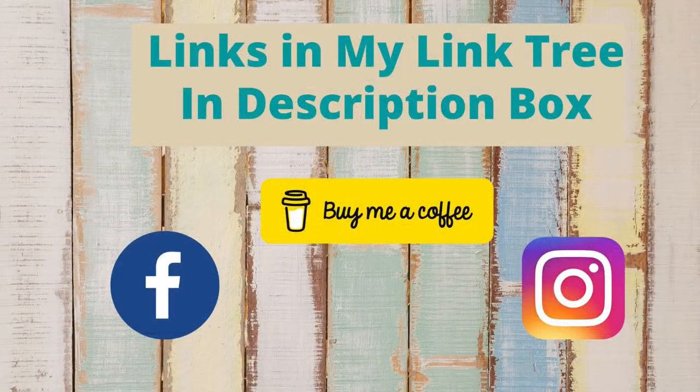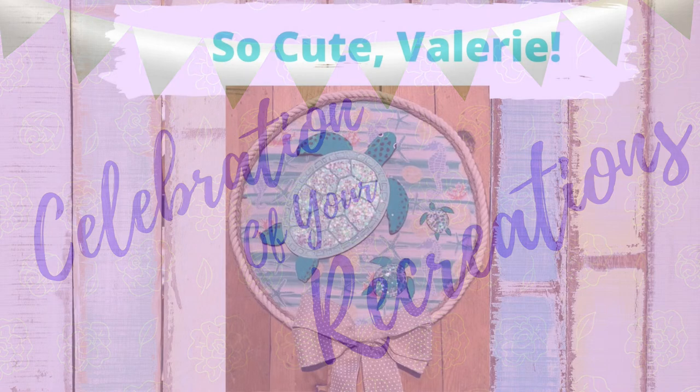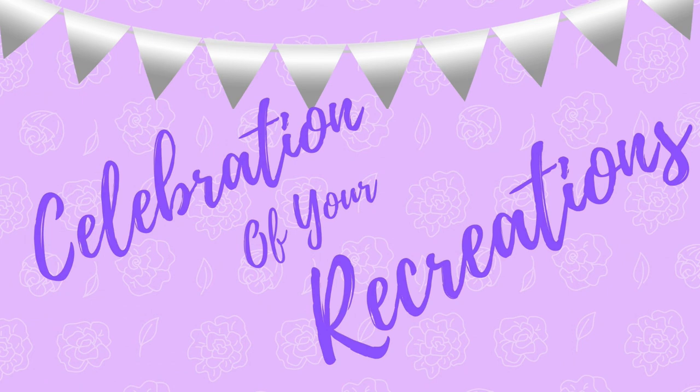Make sure you're following me on social media — you can find the links to my accounts as well as the accounts I'm affiliated with in my Link Tree in the description box below. And it's time for a celebration of your recreations. Valerie, you did such an amazing job on your turtle DIY. I love how you used that glitter. Great job. And Opal Jean, you're at it again — that is a beautiful sign. I love how you used that calendar piece, it is gorgeous. Thank you guys for sending me those pictures. If you have any pictures you'd like me to showcase, make sure you send me a picture to my email — the address is in the description box.